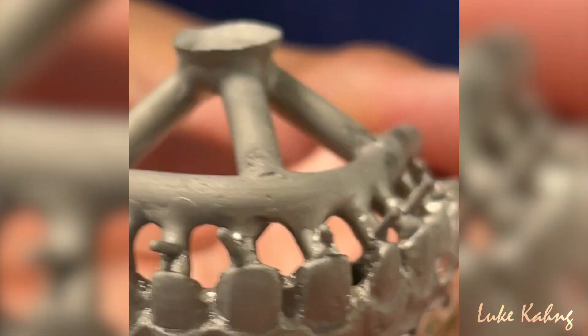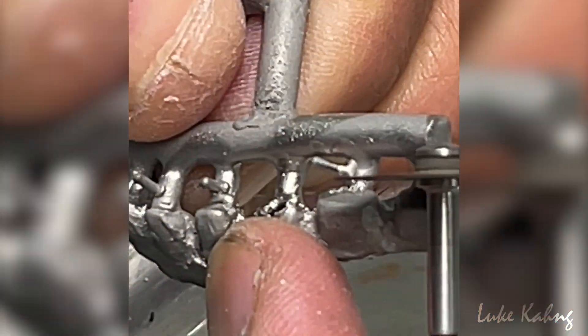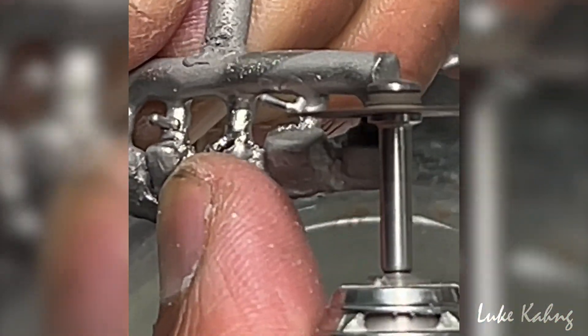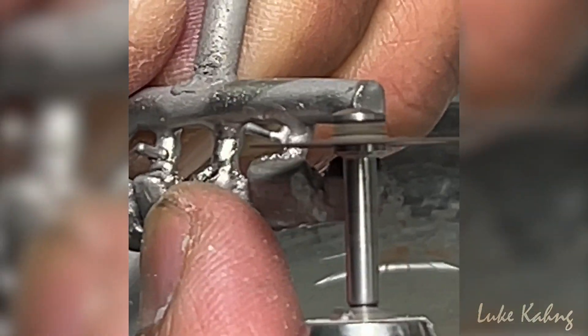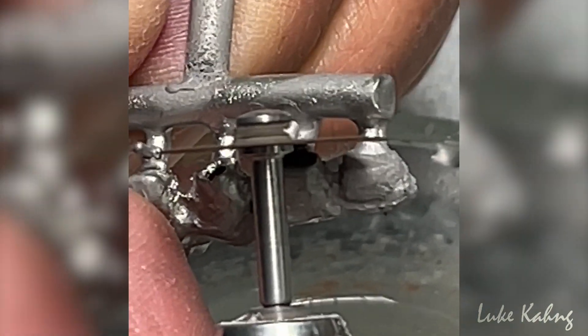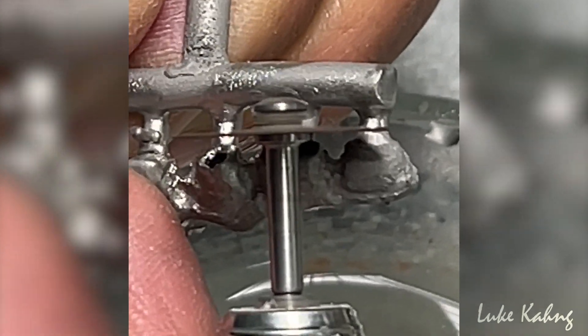Now it's cutting time — just like that one.